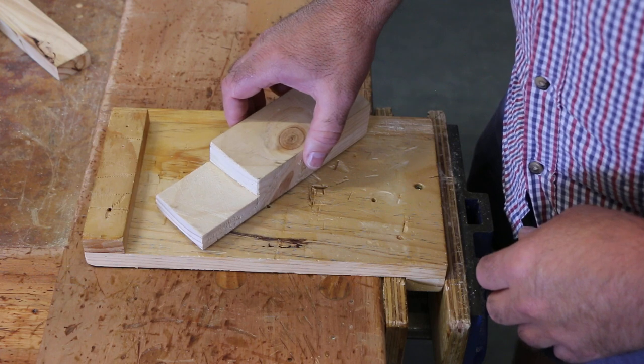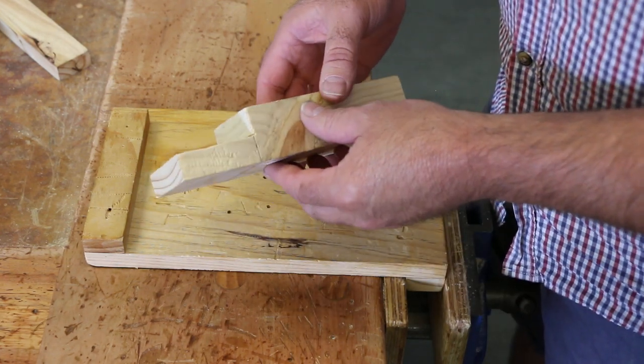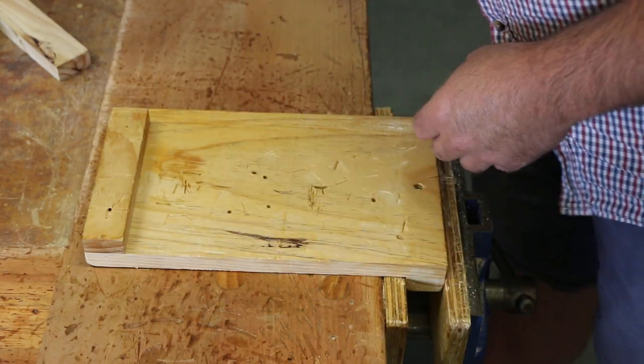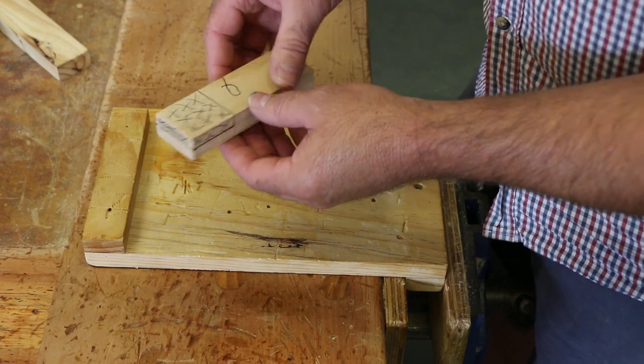I'm now going to show you cutting out the half lap joint. This is what your piece of wood will look similar to when it's completed. This is your bit of wood, how it should look if it's marked out properly.